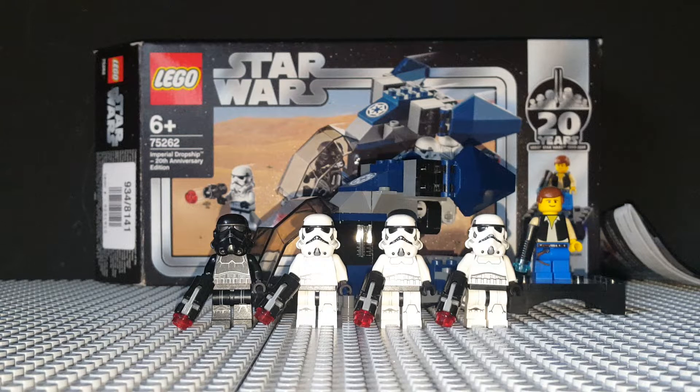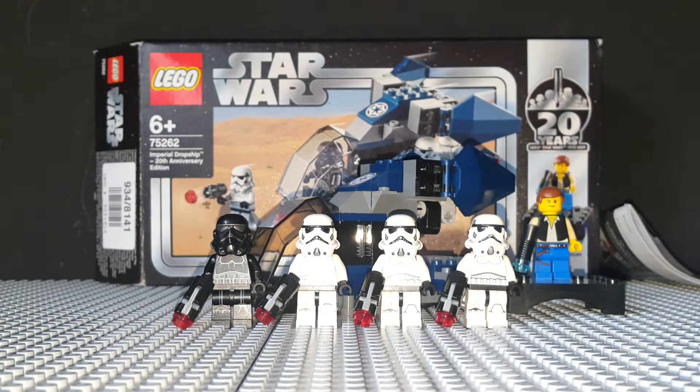This is the only one of the 20th Anniversary Edition sets that I own, and I don't know if I'm interested in getting any of the other ones so far. I am briefly going back and forth in my mind on getting the Podracer, but that's about it. It's the first 20th Anniversary set review I have on here.